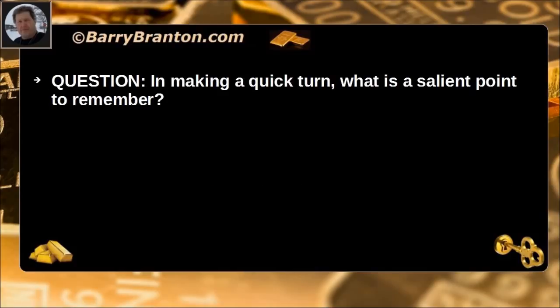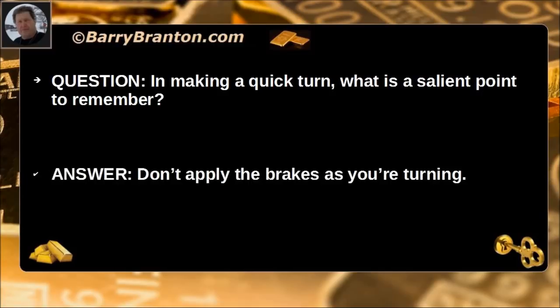In making a quick turn, what is the key point to remember? Don't apply the brakes as you are turning.